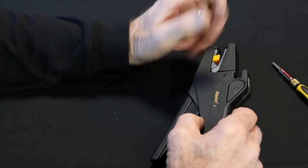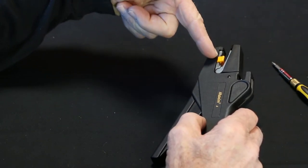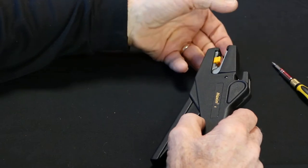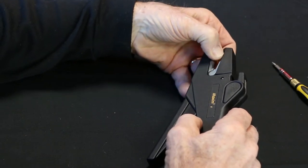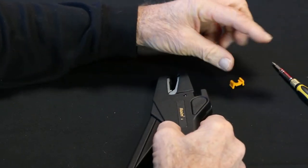We have four components to this replacement of this cassette. First one is the wire stop, so we're going to remove it. Simply squeeze both ends and it comes out of the groove — just drop it. So there's the wire stop.